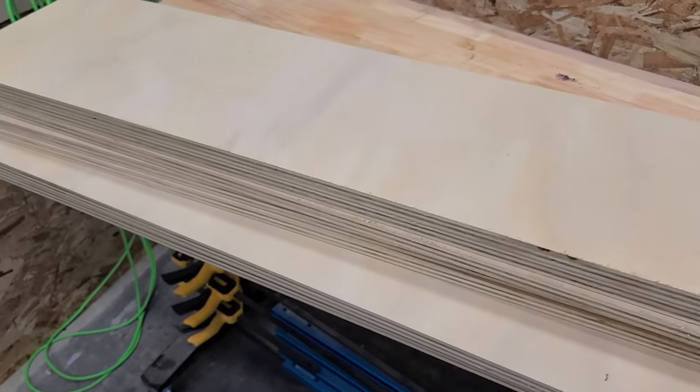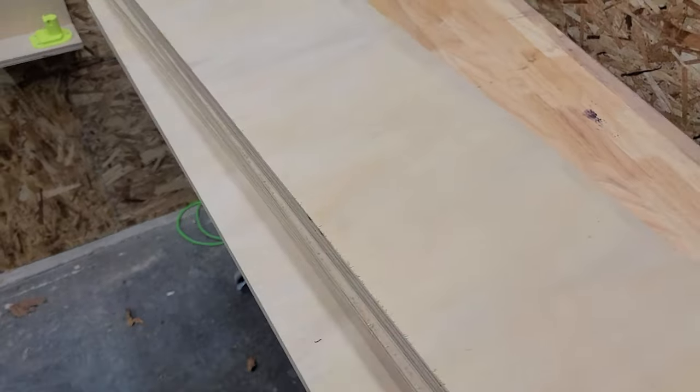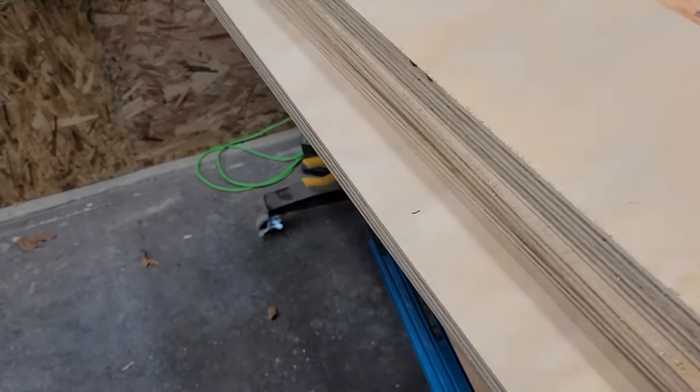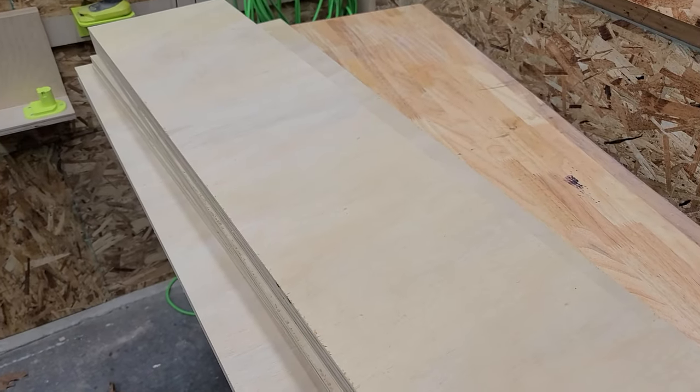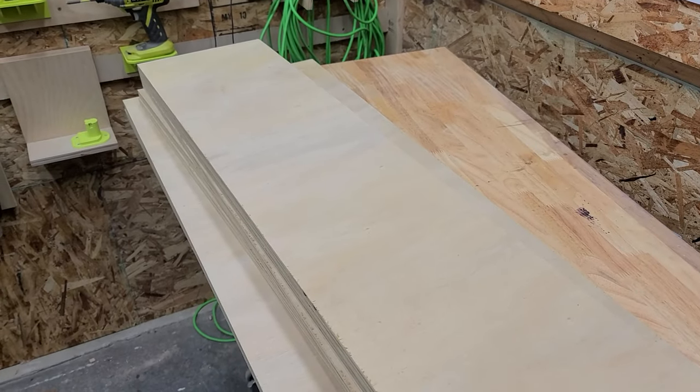Here is the plywood all broken down. As you can see, it's really only two widths: you've got the two sides, and then these five pieces are all the shelves, the front, the top, and the back. Let's start breaking these down into smaller pieces.